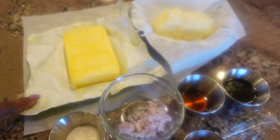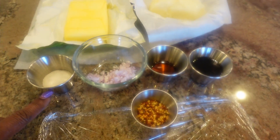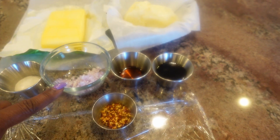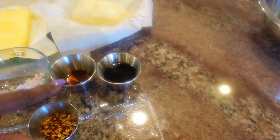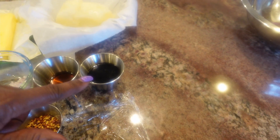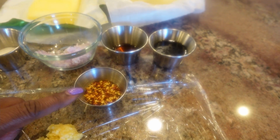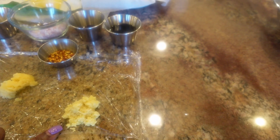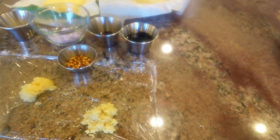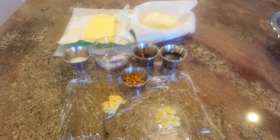I've got 8 ounces of butter, 8 ounces of beef tallow which I rendered from Wagyu brisket, a tablespoon of sugar, about a tablespoon and a half of finely minced shallots, a tablespoon of sesame oil, three tablespoons of soy sauce, a teaspoon of red pepper flakes, a tablespoon of finely minced garlic, and a tablespoon of minced ginger. We'll be combining all of these ingredients and making our compound butter.